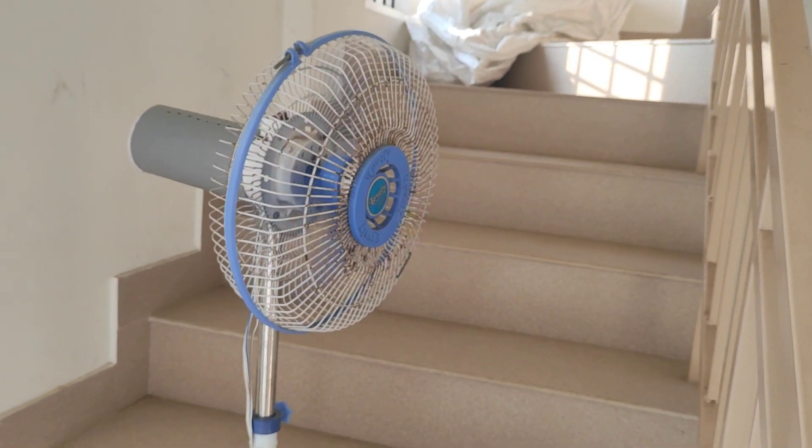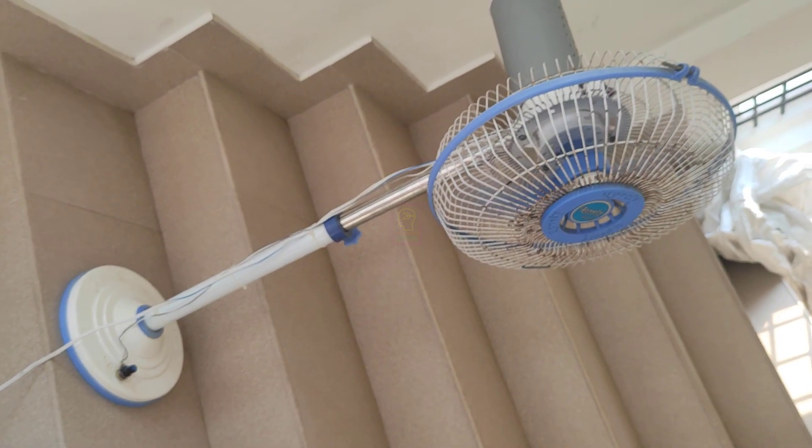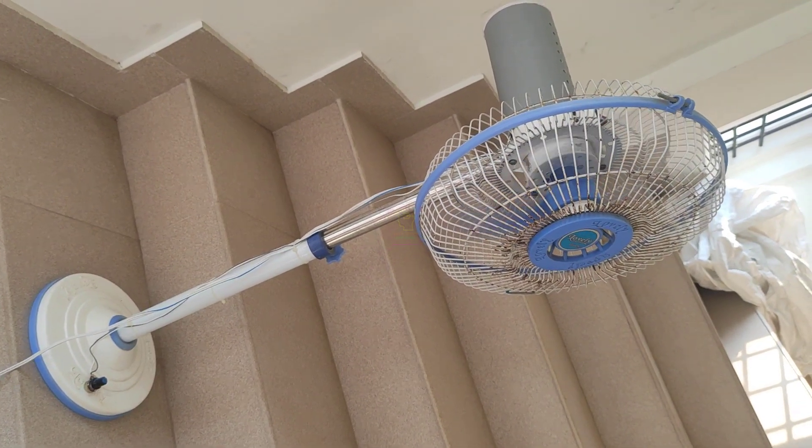Hi all, welcome to the new episode of Tech Insert. Today we are going to convert a 12 volt 24 watt fan with two level speed to a variable speed fan.